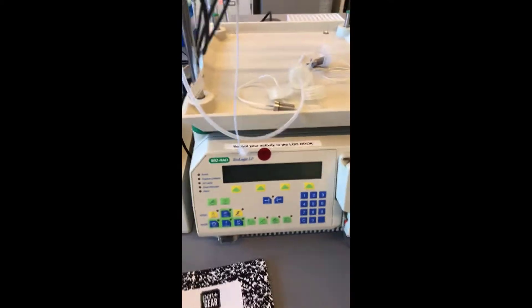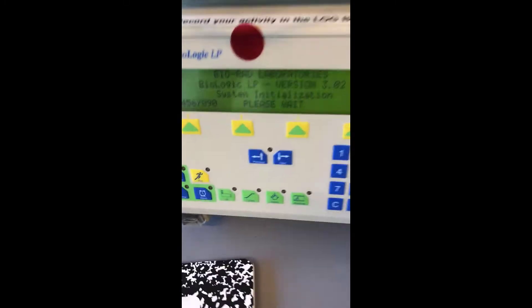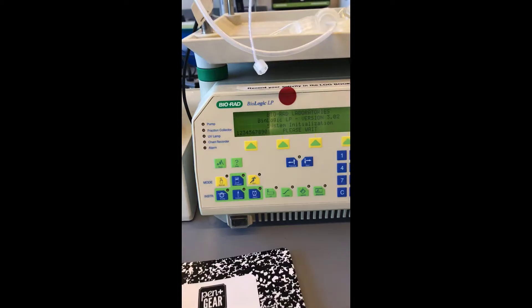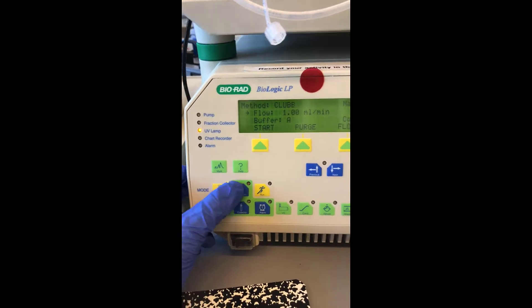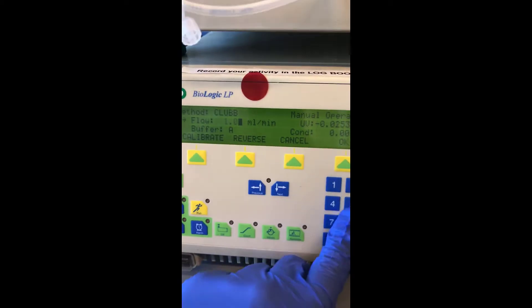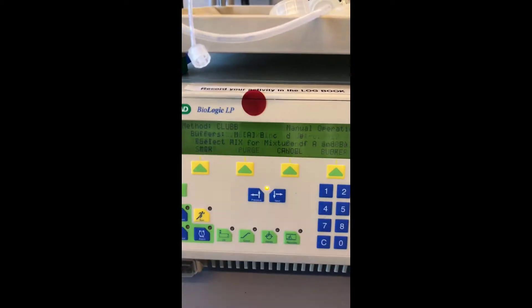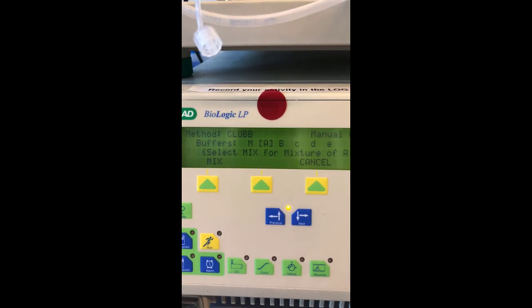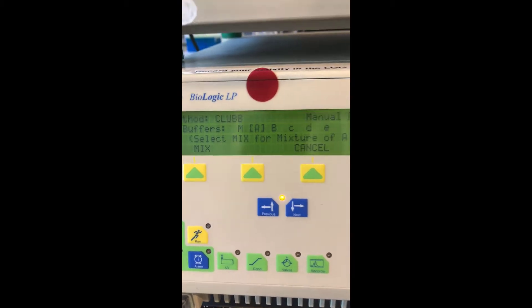So to start, we'll look at the control screen. In order to turn on your system, the on and off switch is right here. For the purposes of our experiments, we're going to be staying in manual mode, which it's in right now. You can set parameters here, as opposed to writing a method for elution profiles. In manual mode, this is where you're going to be able to edit your different parameters, such as a flow of two milliliters per minute. You can change where your buffer is coming from, whether it be A, B, or a mix of both. For our experiments, we're going to be doing more or less on and off chromatography, and there won't be an elution gradient, so we're just going to be using A or B.